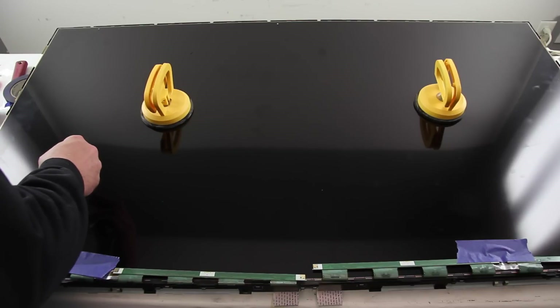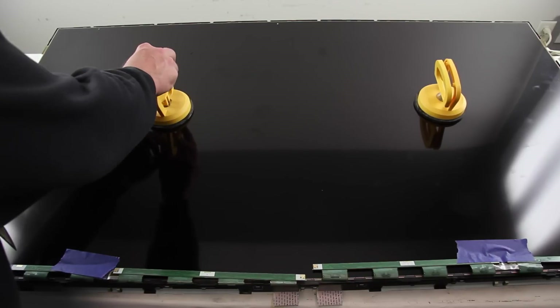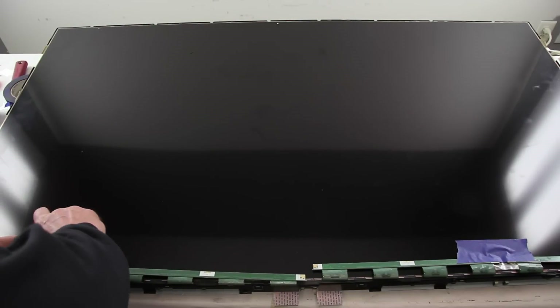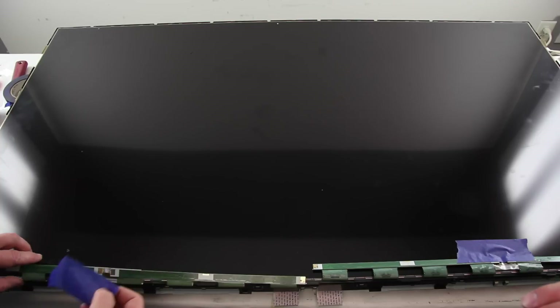Lift the panel back into position and be sure the corners align correctly. Release the buffer board and lock it back into position.